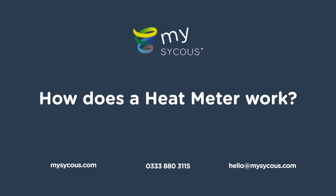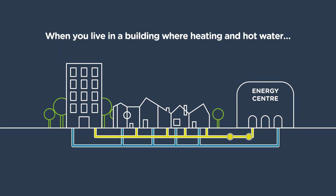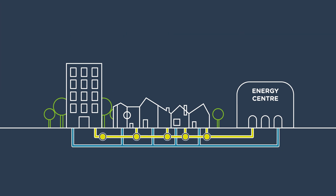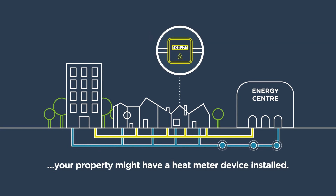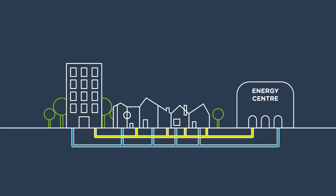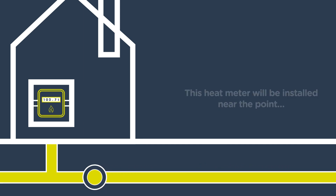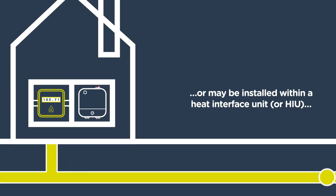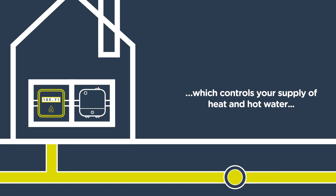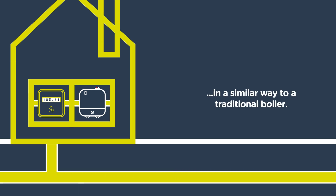How does a heat meter work? When you live in a building where heating and hot water are supplied through a heat network, your property might have a heat meter device installed. This heat meter will be installed near the point where the heat network pipes enter your home, or may be installed within a heat interface unit, which controls your supply of heat and hot water in a similar way to a traditional boiler.